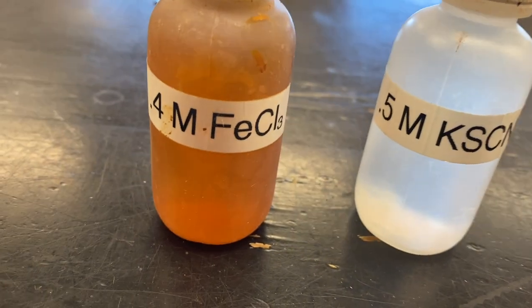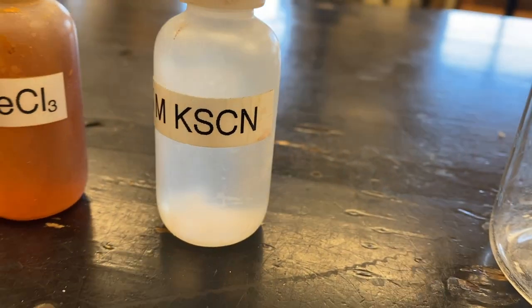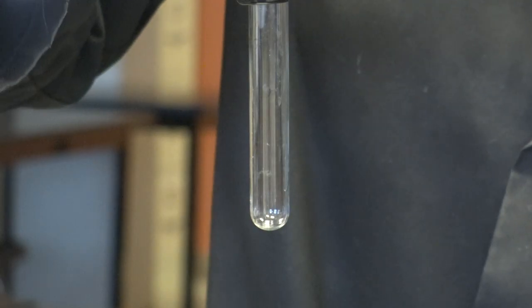To make this work, I've mixed up some 0.4 molar iron 3 chloride and some 0.5 molar potassium thiocyanate. We'll go ahead and put some drops of potassium thiocyanate in our test tube.